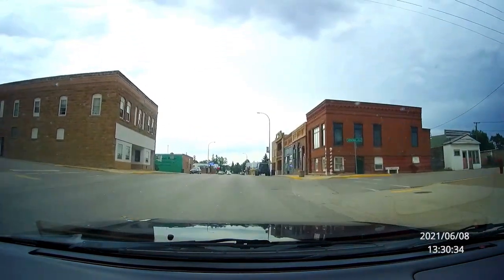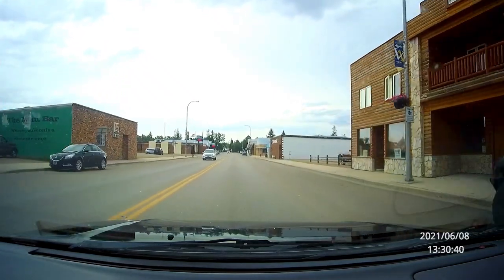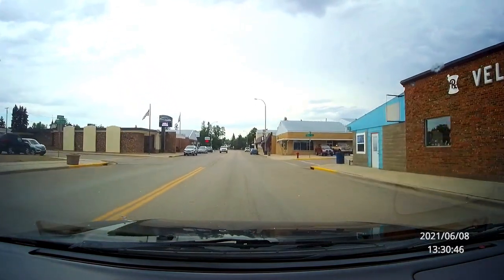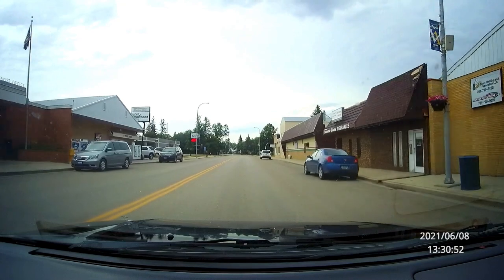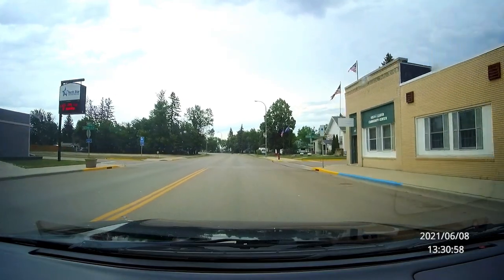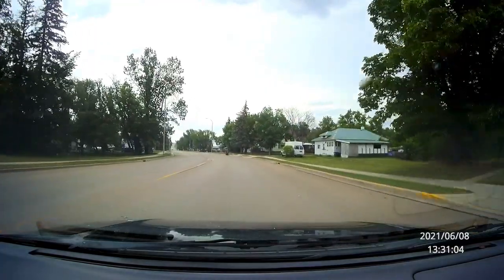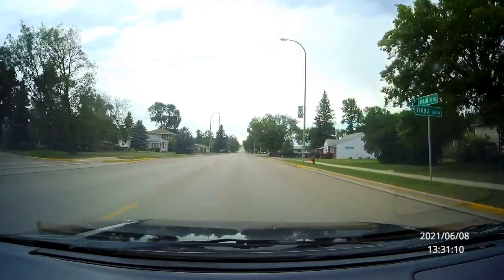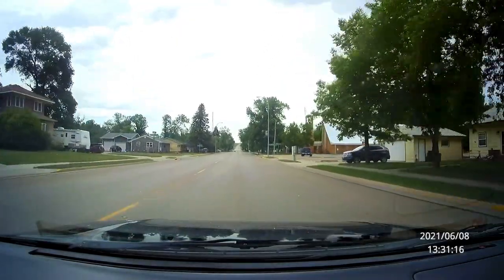Velva is a town of 1,084 people. It's actually a really great town — as you can see from the main street. It's close to the city of Minot, about 20 minutes away. So if you want small-town living but big-city amenities nearby, Velva might be your thing. It has a very nice school too, I'll just say that even though I didn't film it.